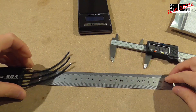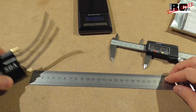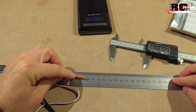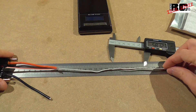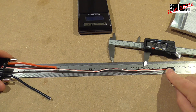We have motor cables which are almost 10 centimeters, battery cables which are around 9.5 to almost 10 centimeters, and then we have the receiver cable which is around 30 centimeters.